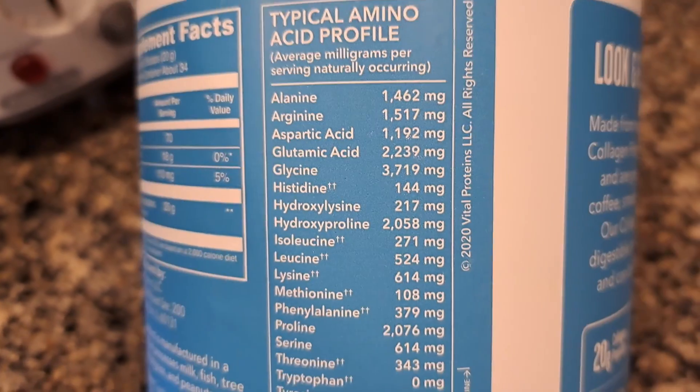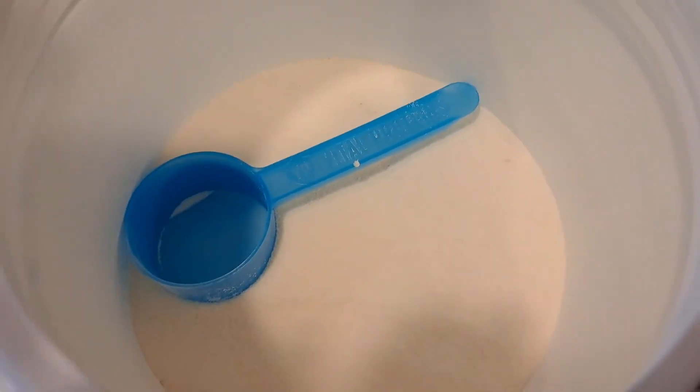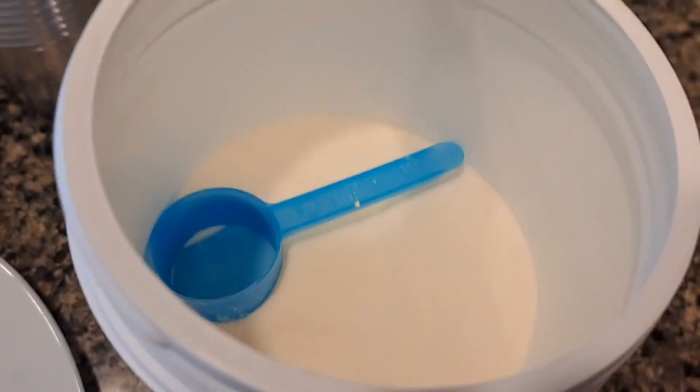Here's the amino acid profile. It comes with a scoop inside. I will be honest, I usually just do one scoop. It says unflavored.